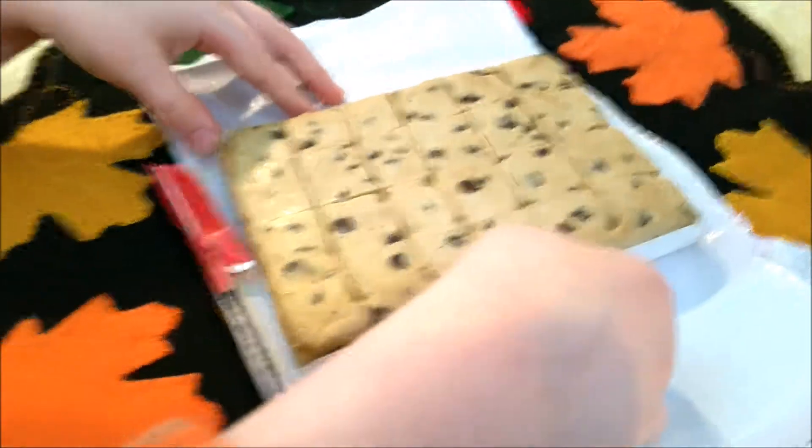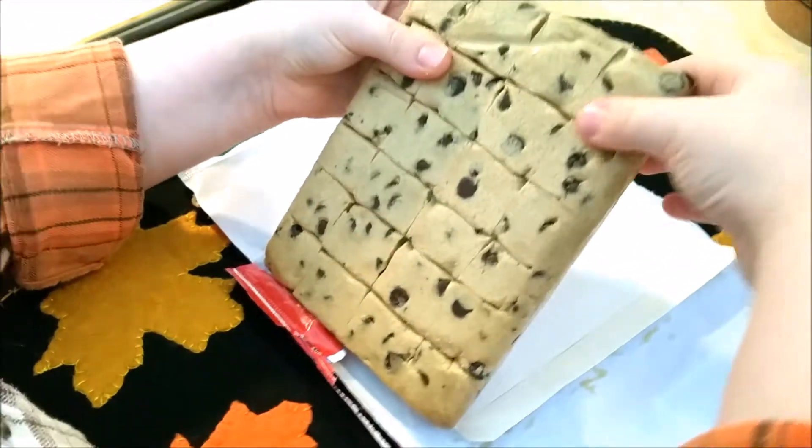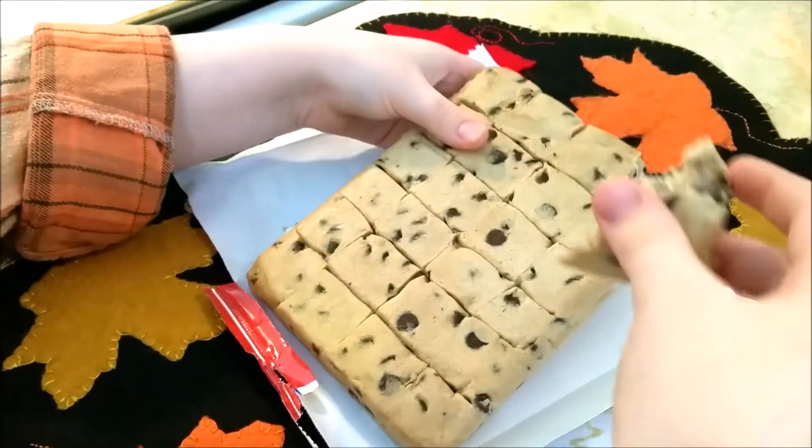Okay, so you need to open your cookies and you need to break them — get your cookies open. You need to break them apart just like this.